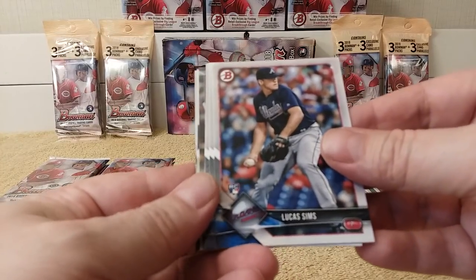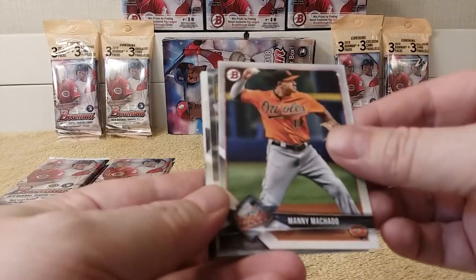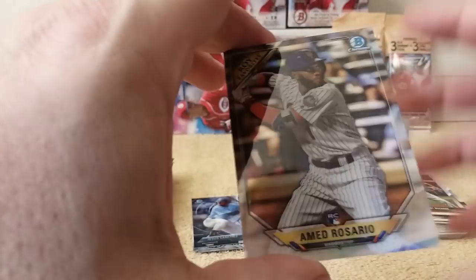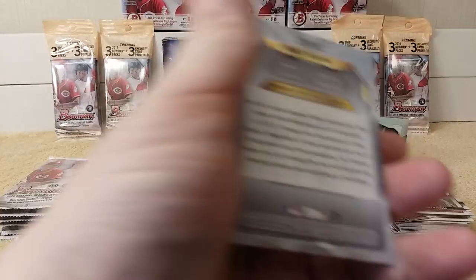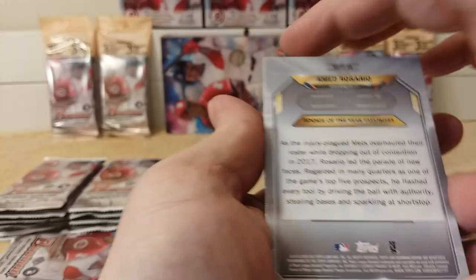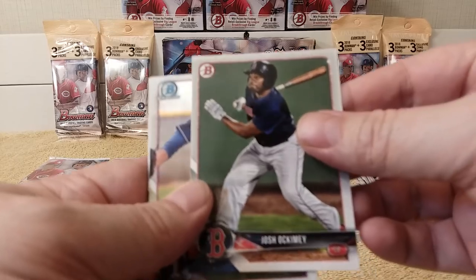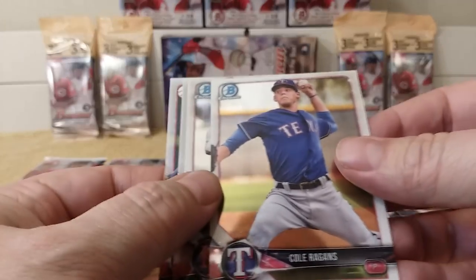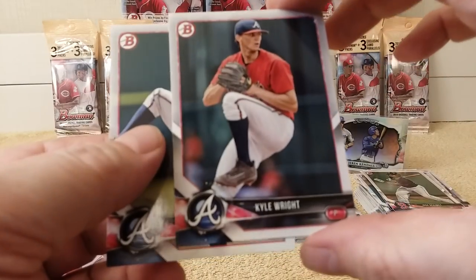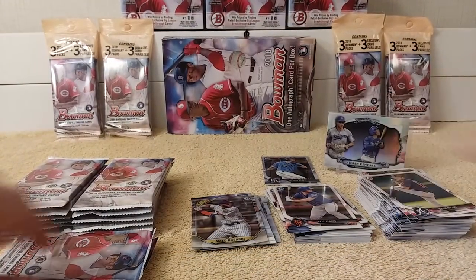Lucas Sims rookie. JP Crawford rookie. Dominic Smith rookie. Manny Machado. Rookie of the Year Favorites — Ahmed Rosario, rookie card — that's pretty cool, really cool insert. Josh Occamy. Chrome card. Pete Alonso. Kyle Wright. Bryce Wilson rounds out the pack.